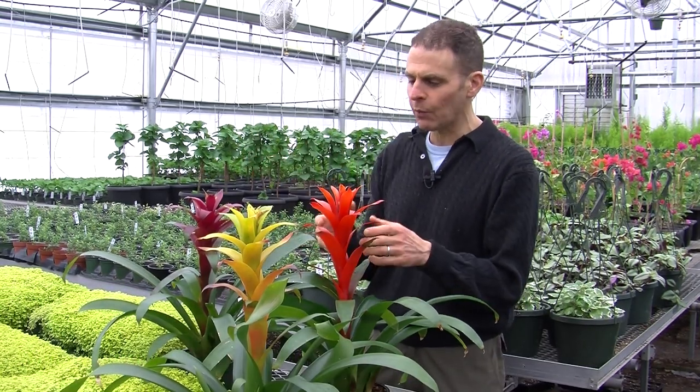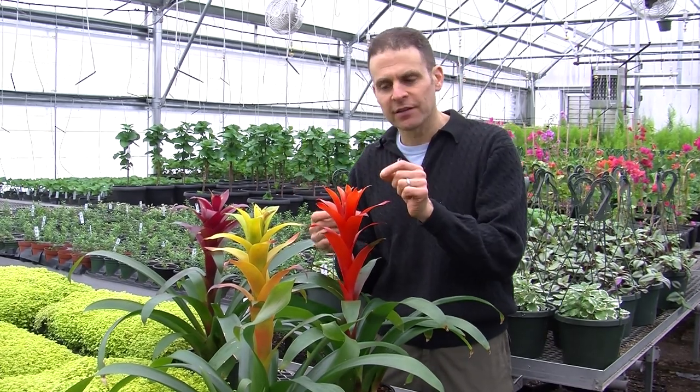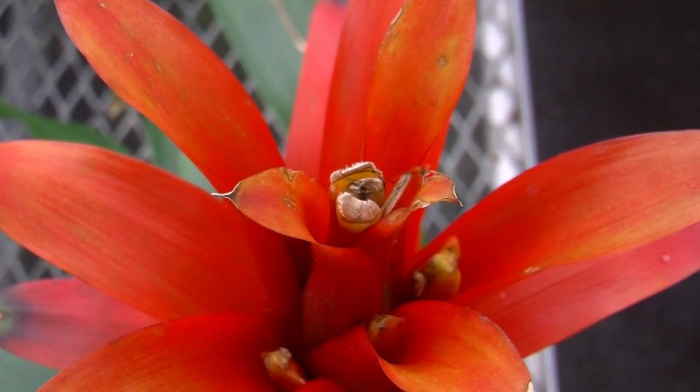You may look at this and say, wow, look at the flowers. But these are not the flowers. Just like a poinsettia, where you get a red one or a pink one or a white one, those are the bracts. The flower is a tiny little thing that comes out of the bracts, but right now these are not in flower. So we're looking at the different colors of the bracts.